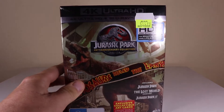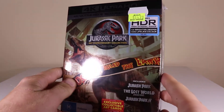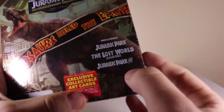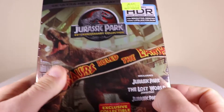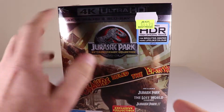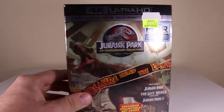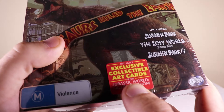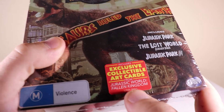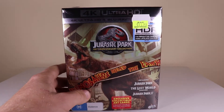How's it going everyone? Corey Baker here. Today we're going to be looking at the 4K Ultra HD box set for Jurassic Park. It comes with the first three Jurassic Park movies — Jurassic Park, Lost World, and Jurassic Park 3 — all out on 4K. They came out just the other day here in Australia and I thought I'd just open it up and have a look inside. It also comes with exclusive collectible art cards, so I thought this would be perfect to open up on the channel and show you guys what it's all about.